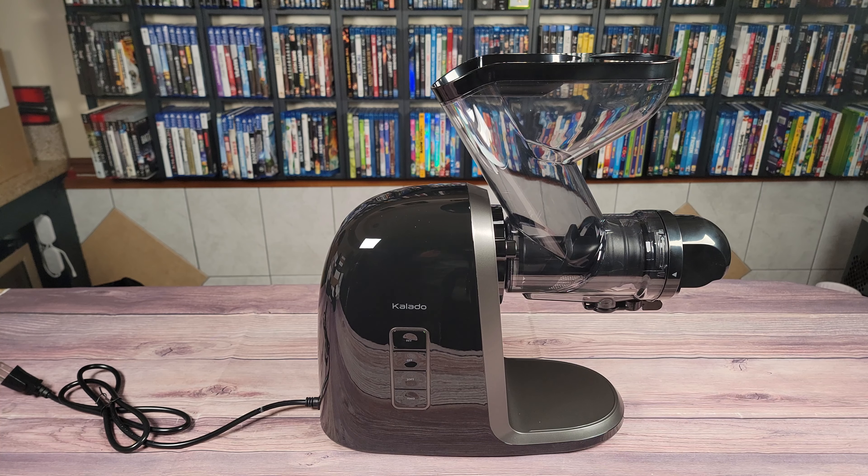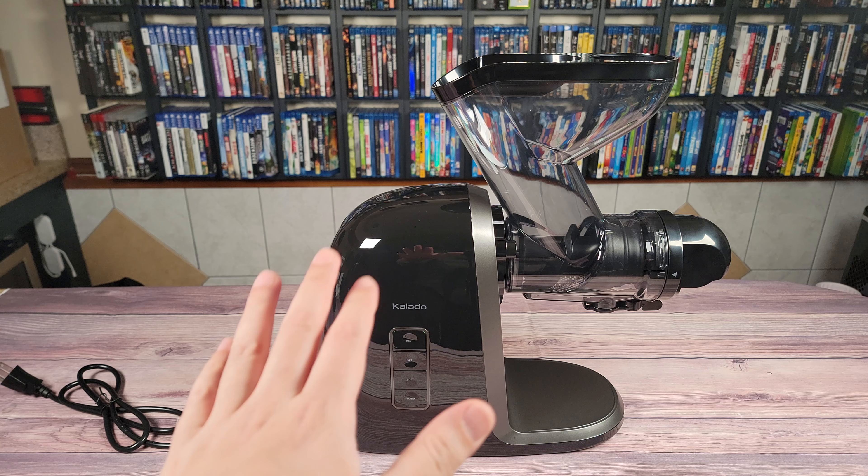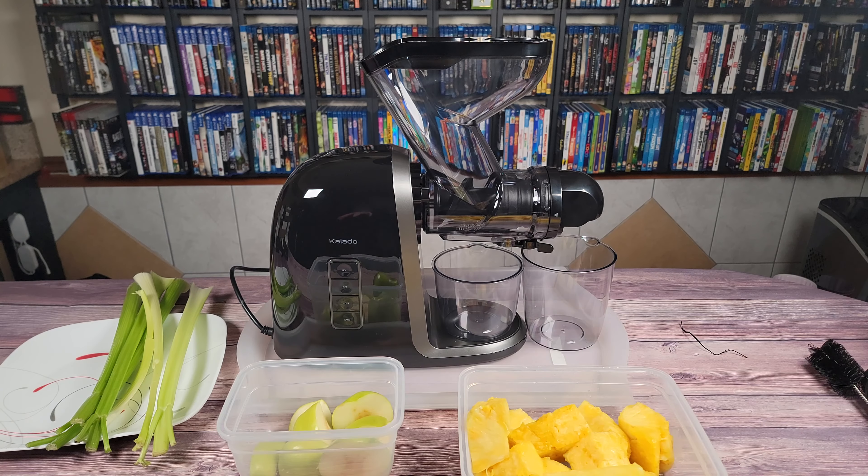When this machine operates, it intentionally operates at a slow 68 to 115 RPM. This is done to ensure the machine never heats up in order to retain more enzymes, vitamins, and other nutrients from your fruit or vegetables. I have not used this juicer yet, but it's supposed to be very quiet as well, so in a little bit we'll find out just how quiet it really is. There are a bunch of different recipes out there for different juices you can make, but for now I'll be testing this with whatever I had in my fridge, which was pineapple, apples, and some celery.